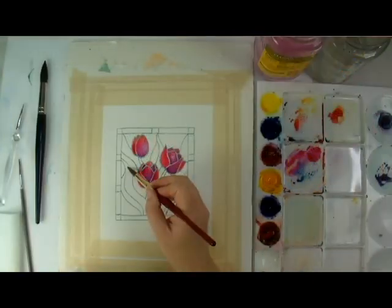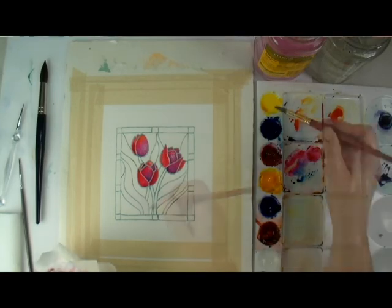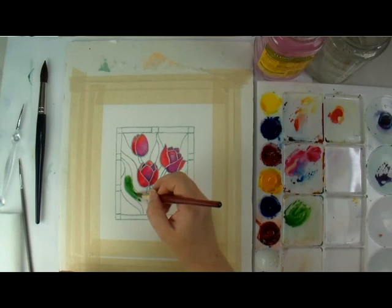The next step is the leaves, and I painted these the same way, wet on wet. I used a cool blue and a cool yellow to make varying shades of bright spring green down to a deeper bluish green.